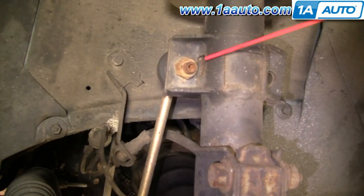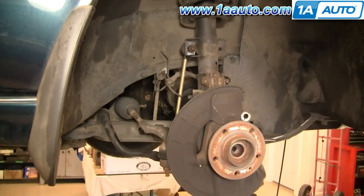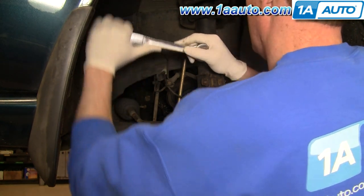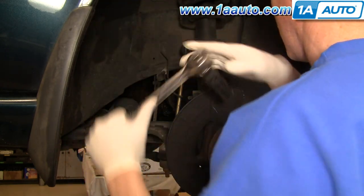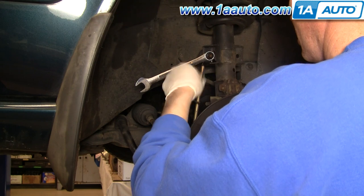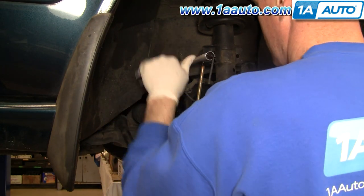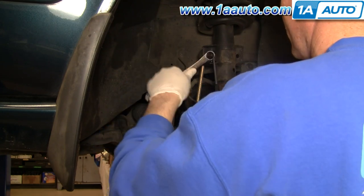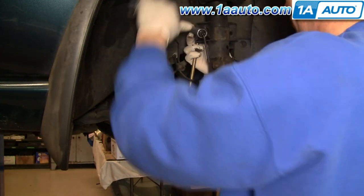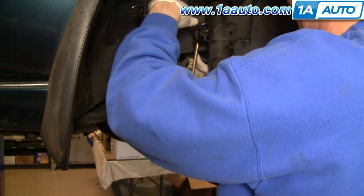Next, we're going to disconnect the stabilizer link from the strut. We're going to use some penetrating oil there and then put some penetrating oil on the strut bolts. First, I'm going to take a 17mm socket, put it on here with a larger ratchet, and break it loose. Now that those are broken free, you'll find that the center stud is going to spin, so you can put an Allen wrench in there — a 3/16 or 6mm Allen wrench will work. The Allen wrench holds the stud while you loosen it up. Additionally, there's an ABS harness attached to the strut just with a rubber grommet — you can just pull that away from its clip.